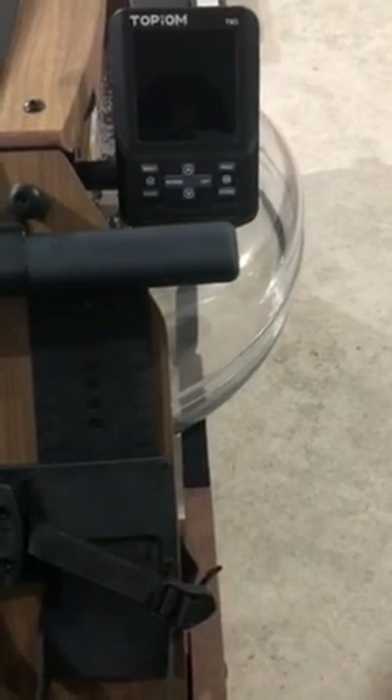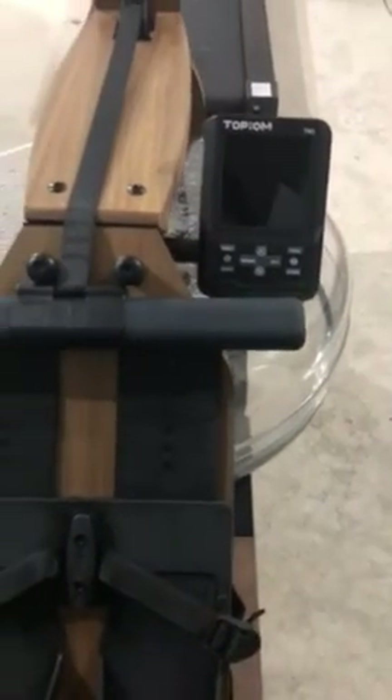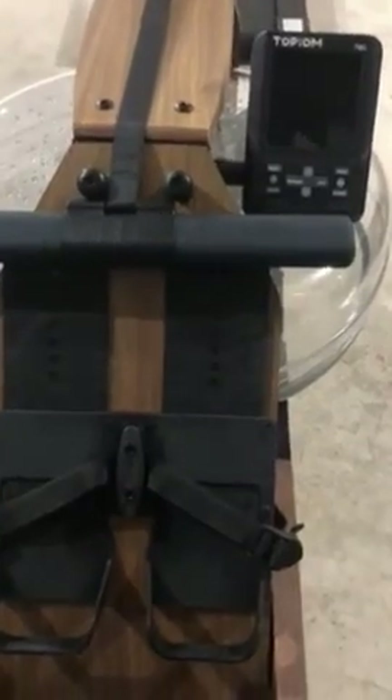The data of the TM3 is more accurate. So I think it's a worthwhile buy and I really enjoy using it.